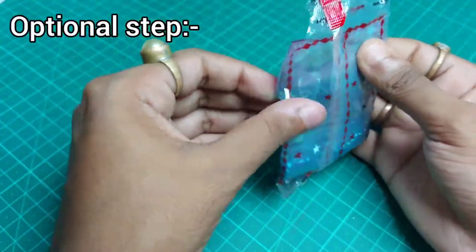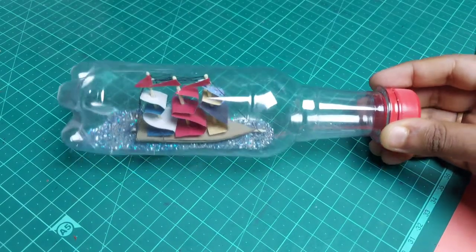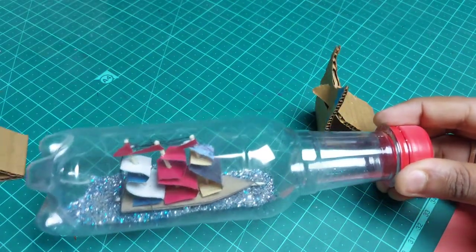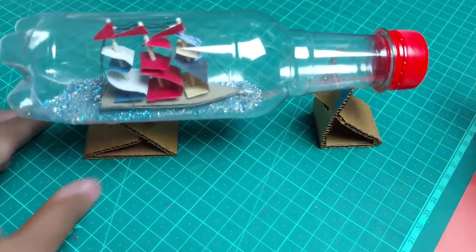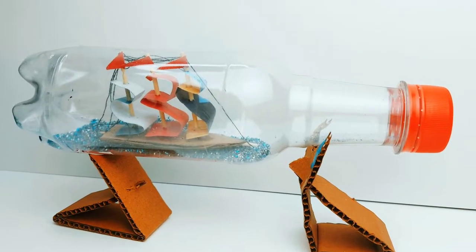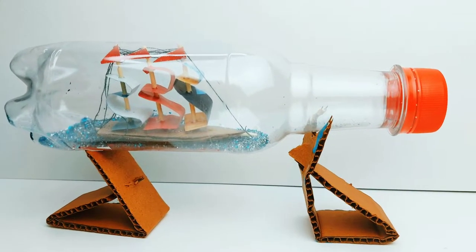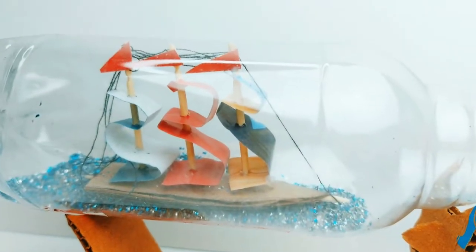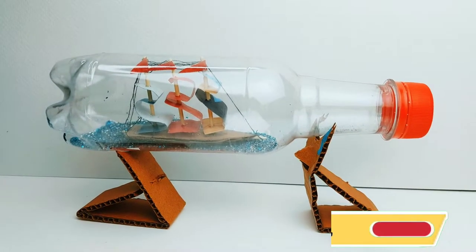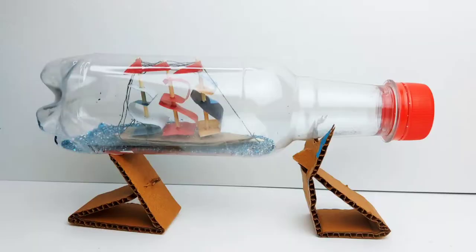This is an optional step — you can open the cap and put some glitters inside so it looks like water. This is a simple bottle ship you can make at home for decoration or any exhibition model. I hope you all have liked this video — it looks very amazing when you keep it in your home for decoration. Hit the like button and subscribe to my channel to get more creative ideas and things which will help you in your projects!